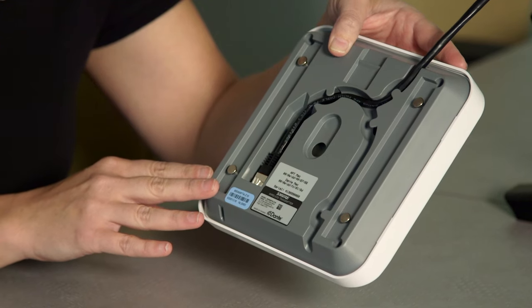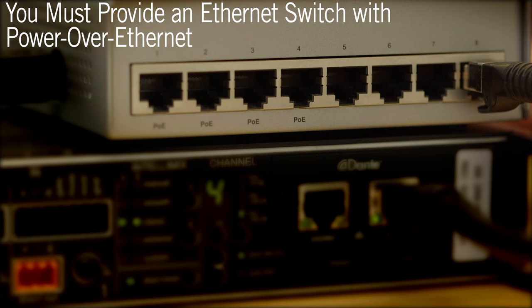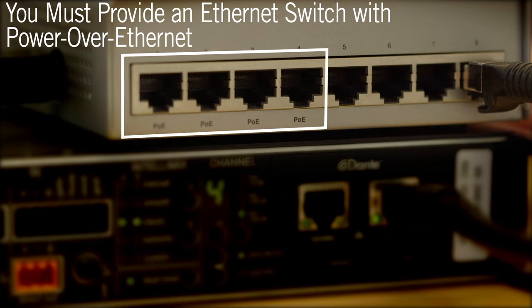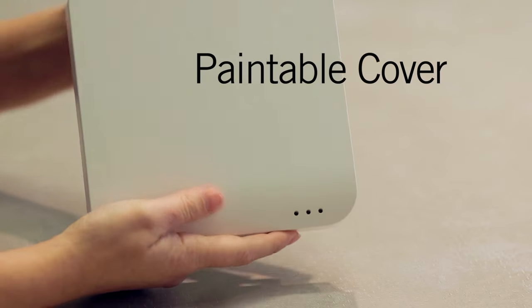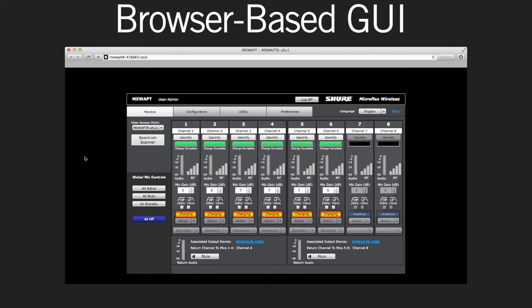A single Ethernet cable is the only connection to the access point. The device requires power over Ethernet in order to operate. A mounting bracket and paintable cover are included. An embedded, browser-based user interface is provided for system setup and monitoring. The access point is compatible with command strings sent over IP for integration with room control systems.